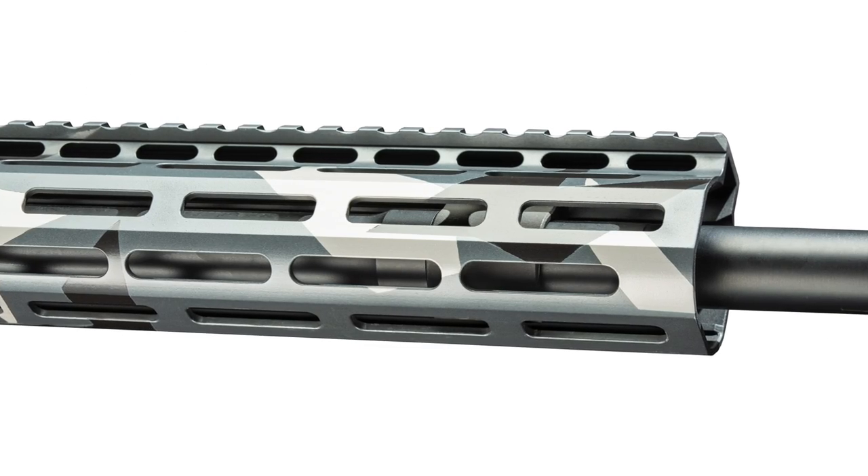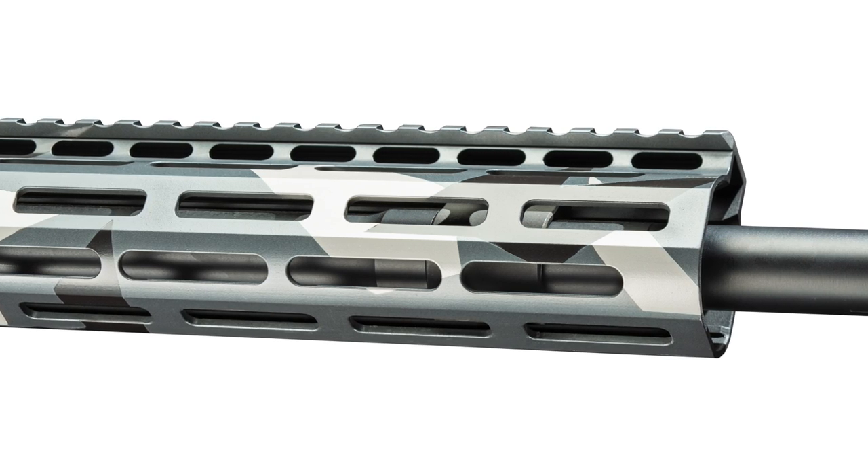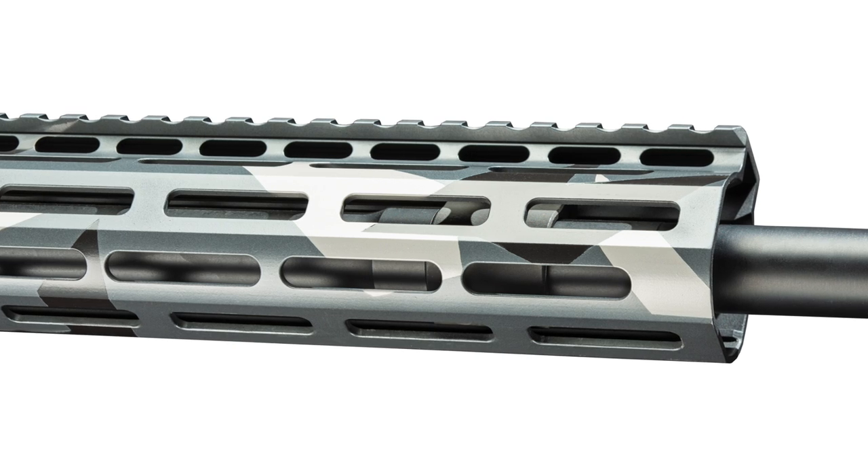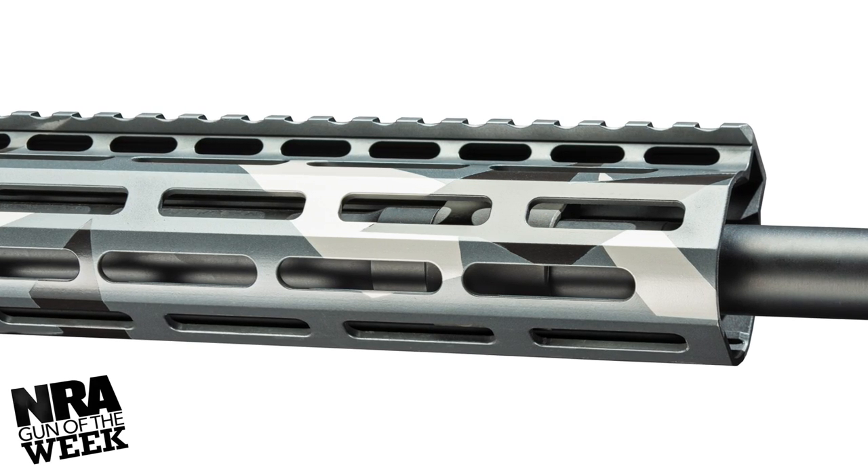The SMOS handguard on the HD15 Master Series is free-floated and features M-LOK compatible slots on the sides, bottom, and 45-degree flat faces for attaching accessories.